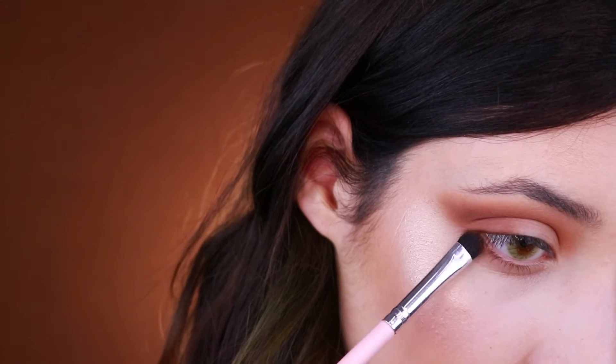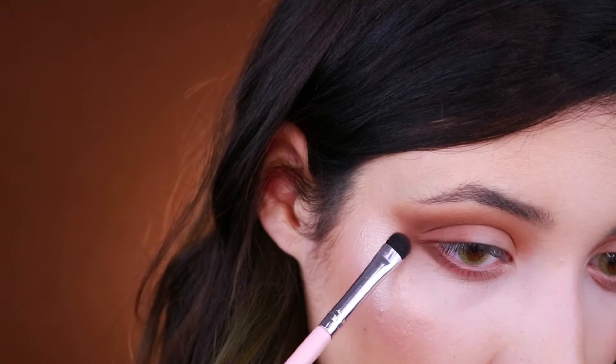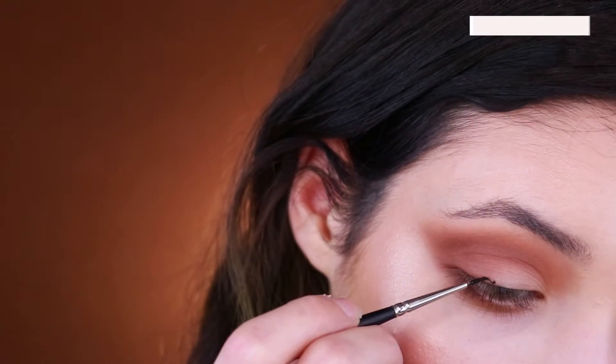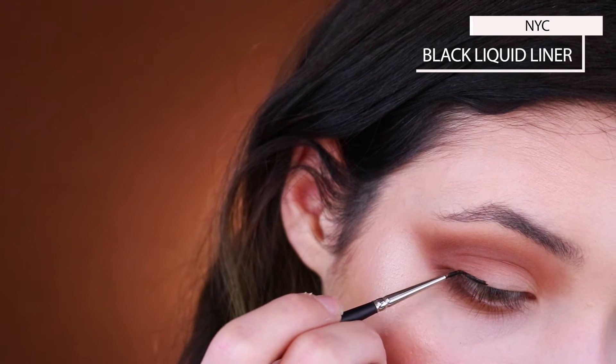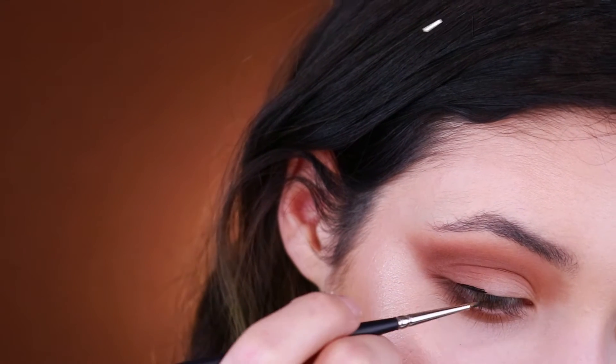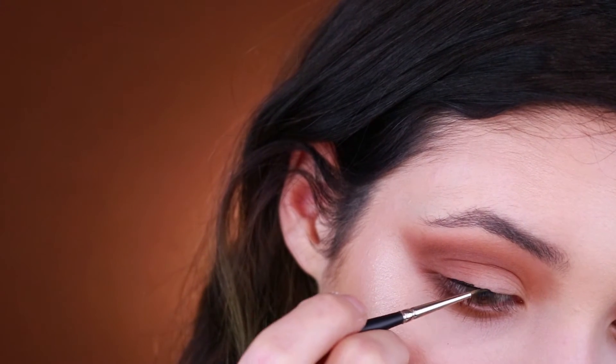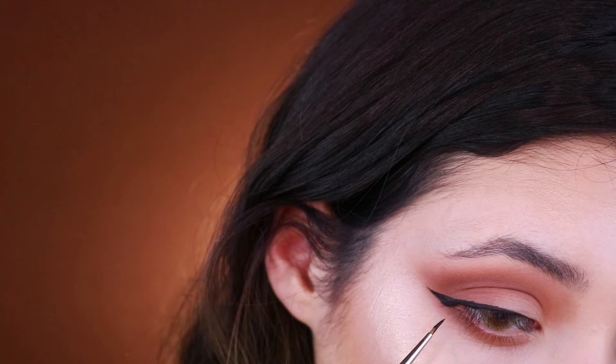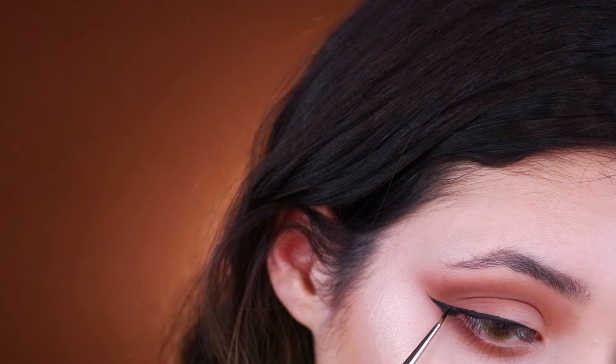I'm repeating the same steps on the bottom lash line as I did on the top, and then I'm doing my liner with the NYC liquid liner which is my absolute favorite. I just use a different type of brush to be a little bit more precise, but it's just a simple liner application — not too thick, not too thin.